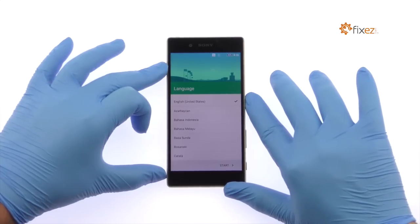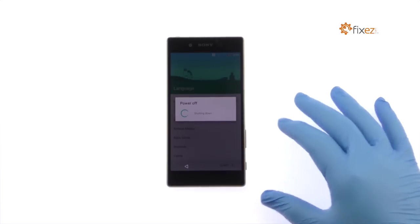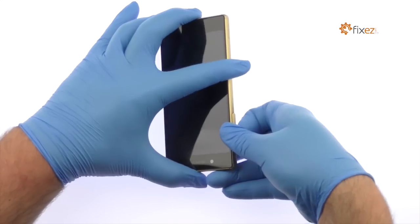Power down your Sony Xperia Z5 phone, then eject the nano SIM card tray.